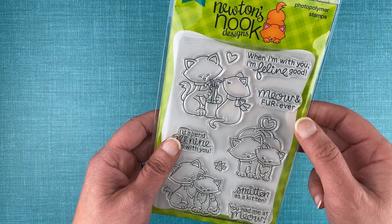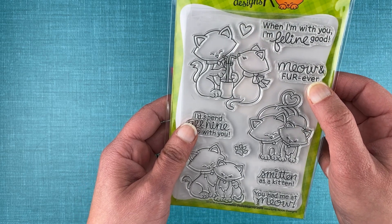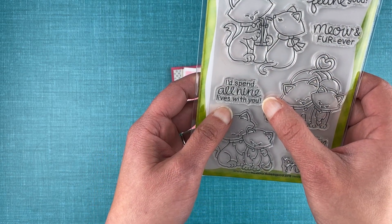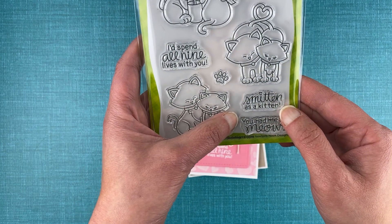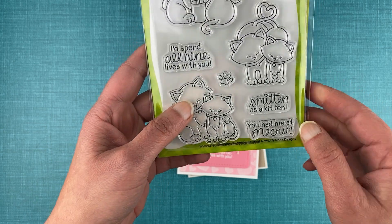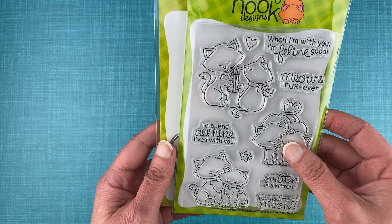For sentiments we have: when I'm with you, I'm feline good; meow and forever; I'll spend all nine lives with you; smitten as a kitten; and you had me at meow. And of course a cute little paw print and a heart that can be used to add on to your projects.